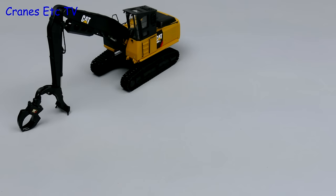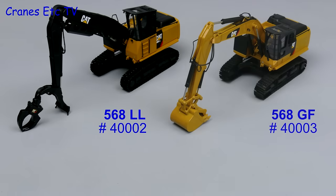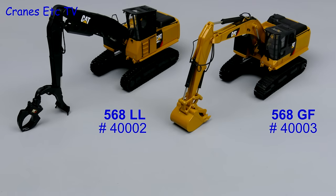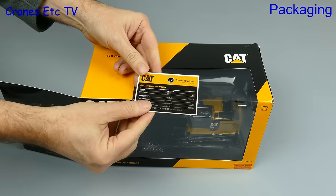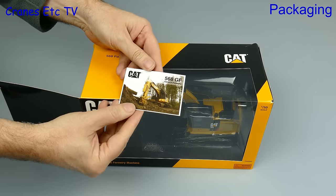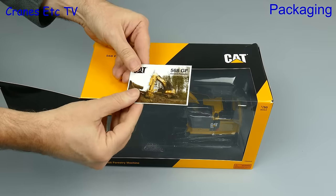This review looks at two forestry machines. The Caterpillar 568LL is Tonkin model number 4002, and the 568GF is Tonkin model number 4003. Both models come in the usual Tonkin Caterpillar box style and there's a card which includes some information about the real machine.